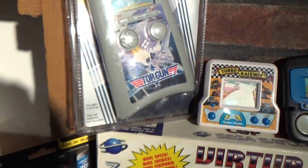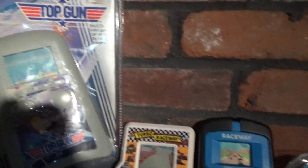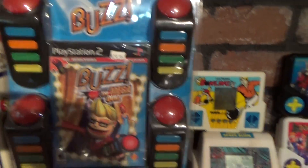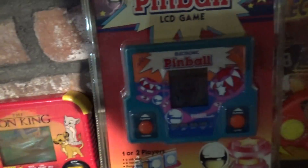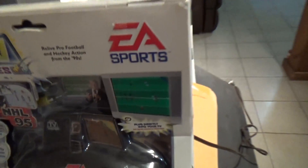Now to the wall of stuff. There's Top Gun by Konami in its original case, VirtuaCop 2 for the Saturn in its box with the gun, a Turbo Raceway that's still running — I need to figure out how to turn that off to save battery. This is a sealed Buzz for the PS2 with all the controllers. More Tiger Electronic handheld games — I've still got a bunch on the way. There's a sealed pinball from Tiger, a sealed smaller wrestling from Tiger, and a sealed Madden 95 from Tiger. And then the plug-and-play EA Sports with Madden 95 and NHL 95 to a TV.